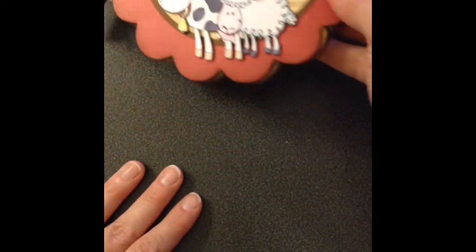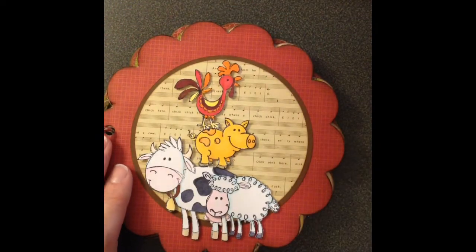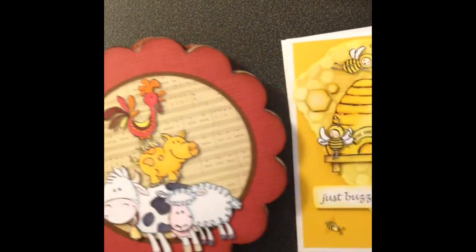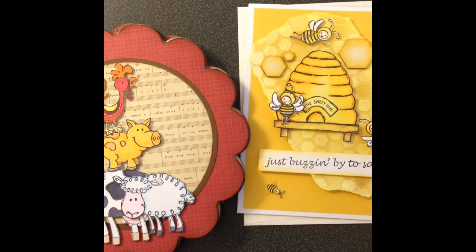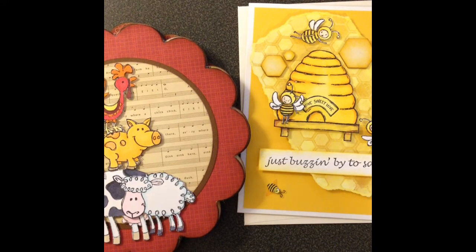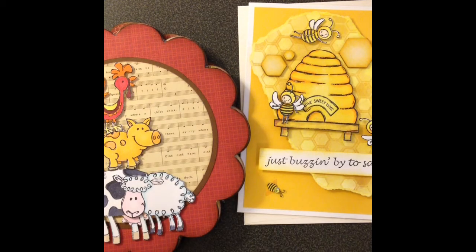I'll throw some more pictures at the back of this video of other things that I've colored and done. Like I say, girls, go out to Rita's YouTube — I have the link below — and just check it out. Give it a try. Even if you don't think you're good enough, go ahead and try it. Stretch yourself — who knows, you might actually make it. So anyway, hope you guys are all having a great day. Talk to you soon, bye bye!